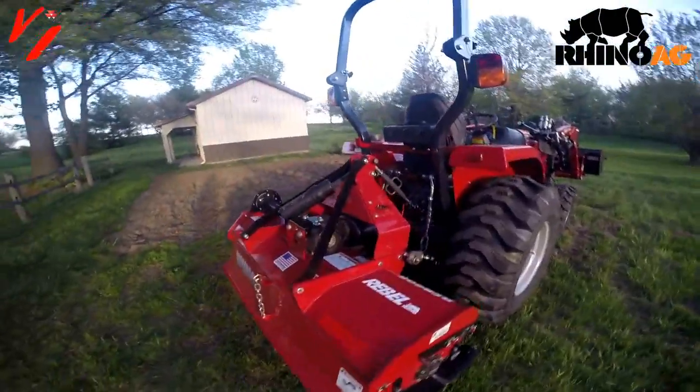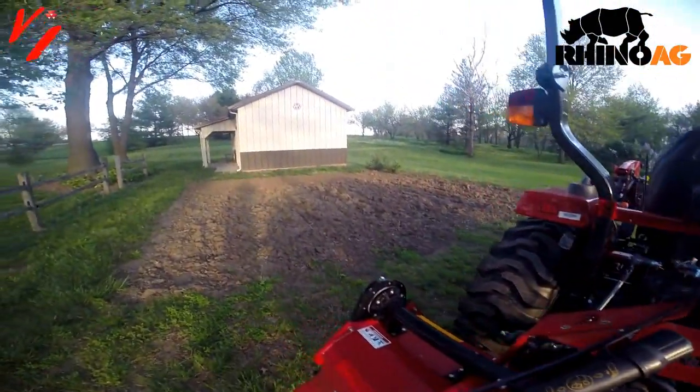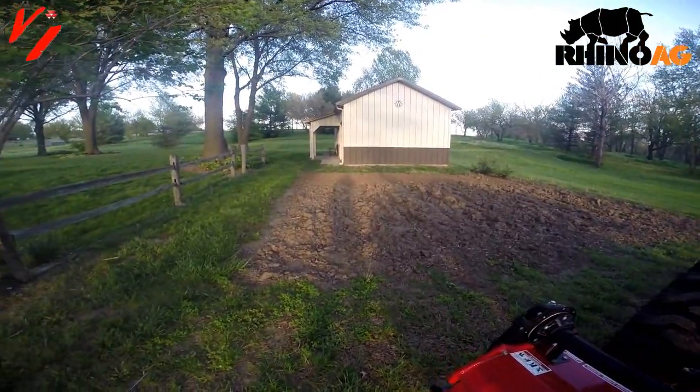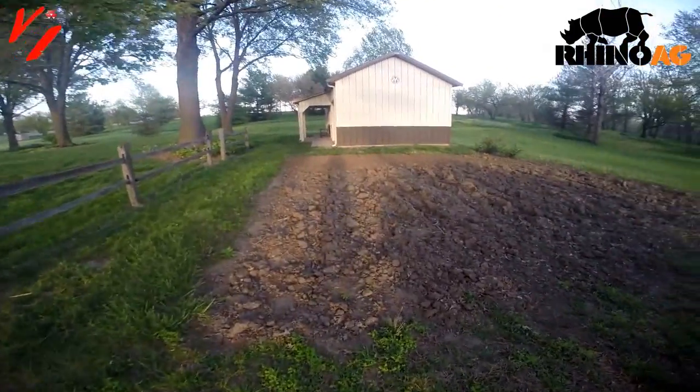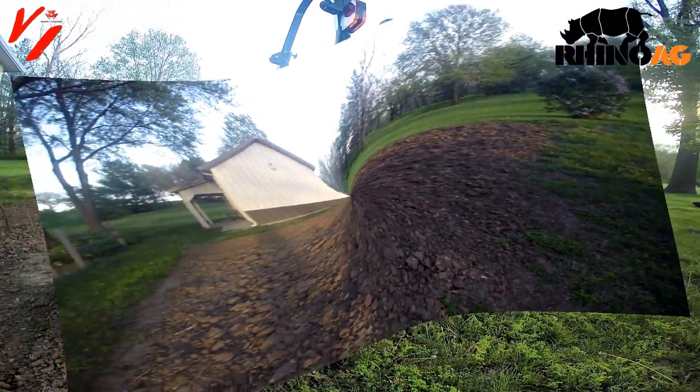We're going to show you some in-field action in our garden here. This is the one we plowed with the LP-1 layoff plow — check out that video. Now we're going to come back and till it and get it ready.